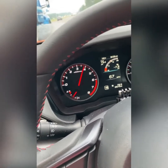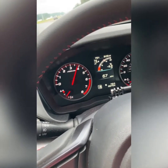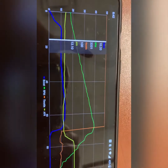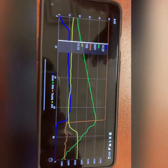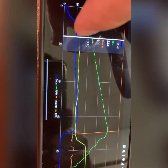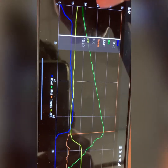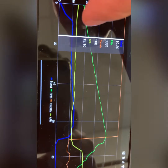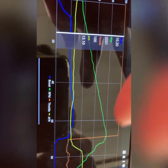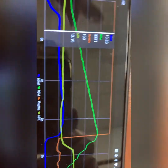I think it might be the extra boost then. You guys will be pleasantly surprised — the air fuel ratio is super safe with the stock boost. At 10 psi and 3,000 RPM, we're at 13 AFR. It's a little bit leaner towards the lower RPMs, and then it gets richer towards the higher RPMs, like it's supposed to. It's safer — more fuel.